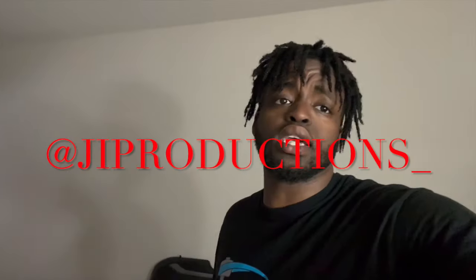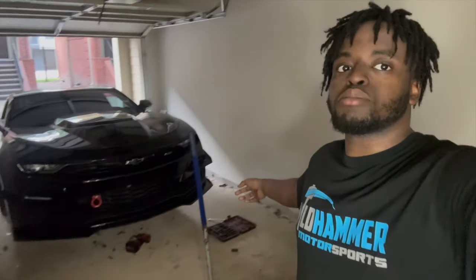What is good y'all, welcome back to yet again another episode of JI Productions, it's your boy JI. I'm back at it again with another banger video. As y'all can see, we got Vader jacked up on the jack stands right now, both front wheels are off. You may be wondering what I'm doing, but you see the title and thumbnail — we're working on weight reduction for Vader.